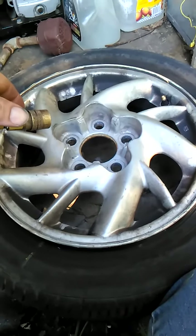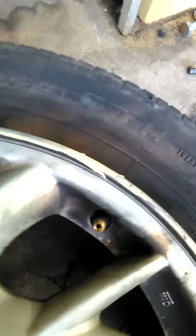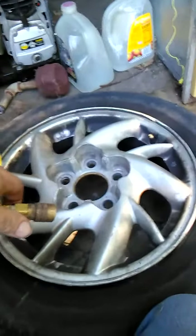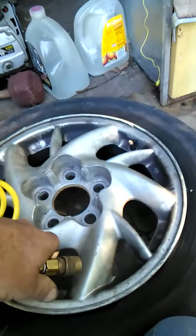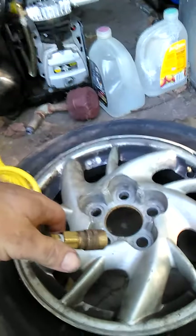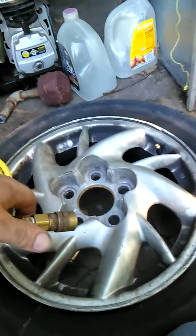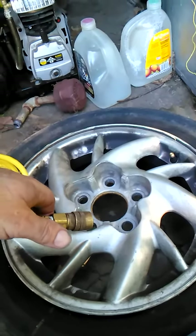One way to do this is leave the valve core out — I don't have a valve core in that valve stem — and then take just a normal quick connect and shove that down on there. That allows a lot faster flow of air, and usually that'll work.